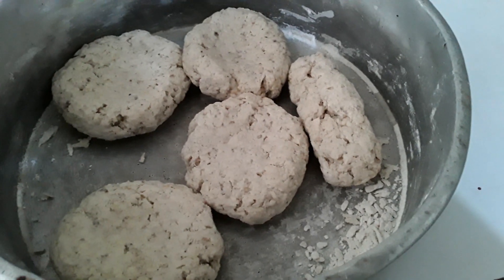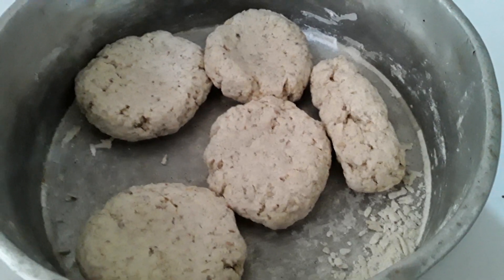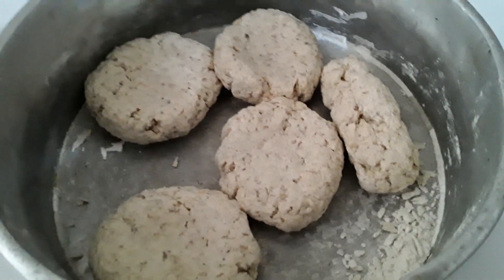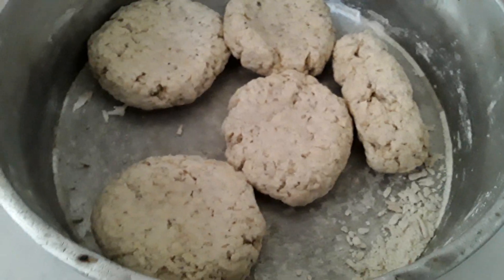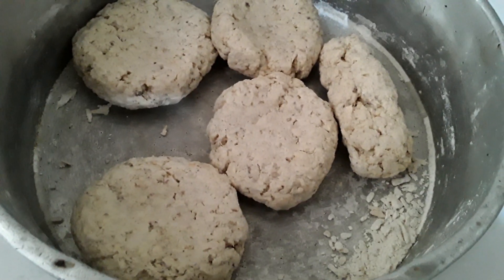I didn't add any water to it. I just grate enough banana and everything, combine and mix it up with a little salt. Then with the water over there boiling — wait till the water boils and drop them in there. Yeah, banana dumpling, yard food style!